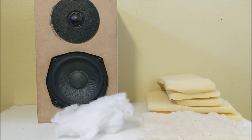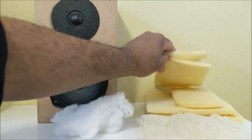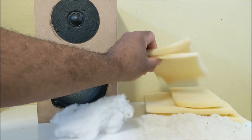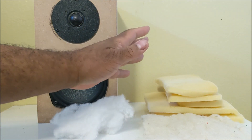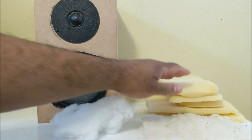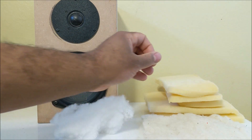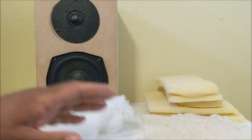I just finished the last video where I did a white noise test using an MB1 speaker, showing the results by removing the foam padding or dampening material. You can see in that video how it made a big difference once I removed it and also when I added the foam back.